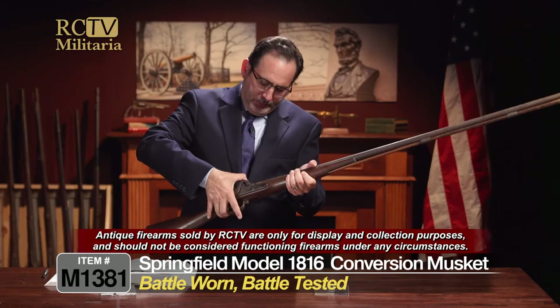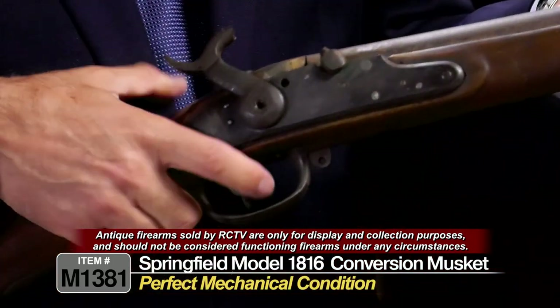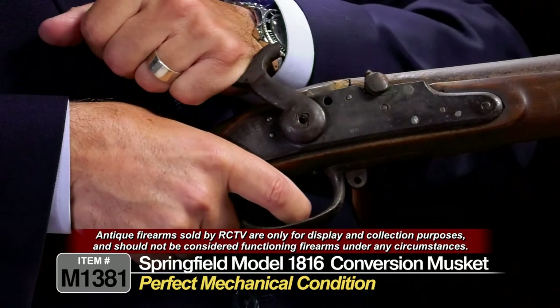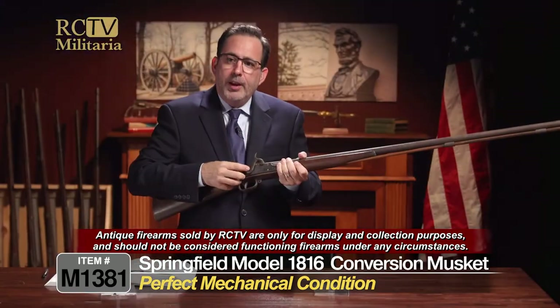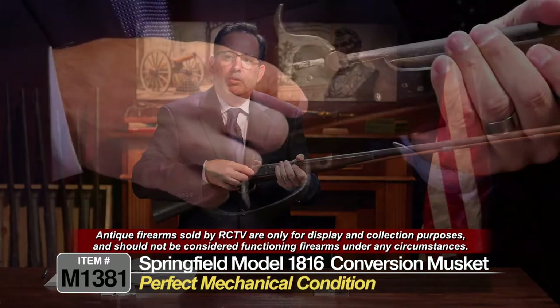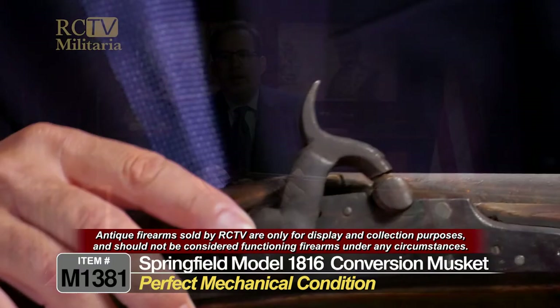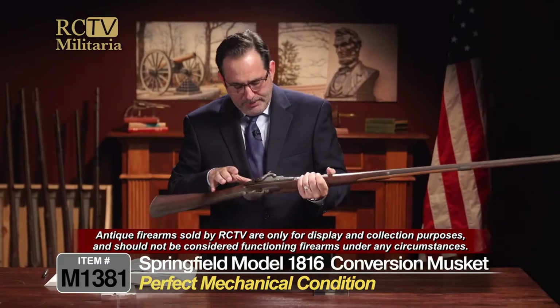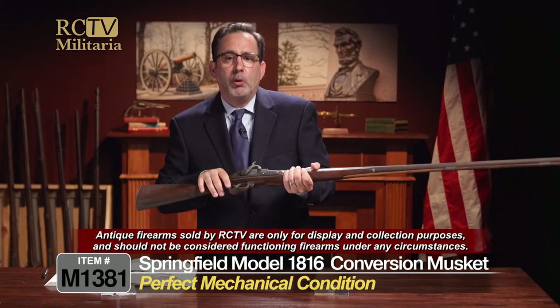Let's try the action. It actually works, and the action is actually pretty good. Although, as you can see, it's missing the hammer screw, so this will actually pop right off. And this obviously — this kind of looks like, I'm not going to say it's a blacksmith hammer, but it's pretty crude.